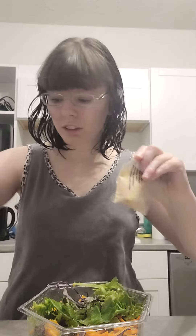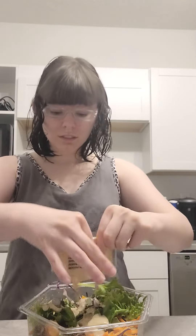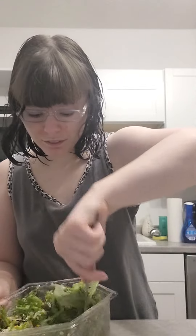I'm going to open the salad dressing. They never give you enough dressing. I'm going to stir it — stirring it a little bit more. It's a little messy because they don't ever give you enough dressing. I think that should be good enough now.